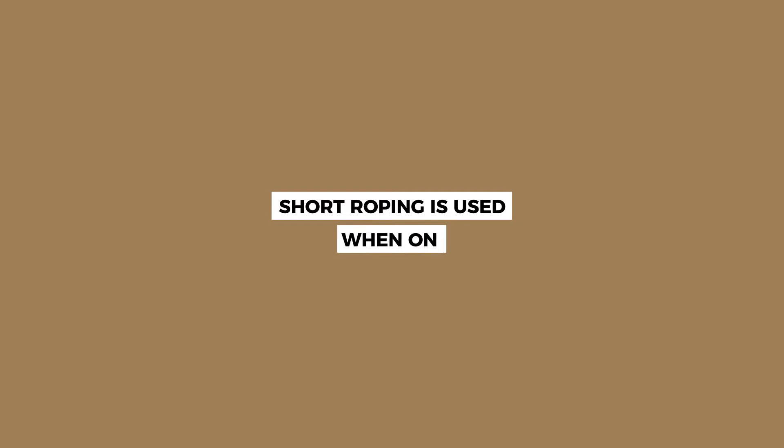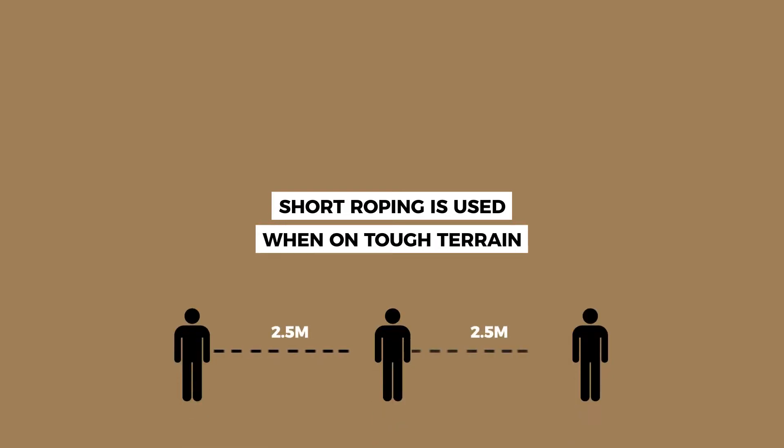Short roping is used on terrain where it's technical and you have to use your hands and feet to climb. We have the rope about two and a half meters between each person, kept tight by the guide with hand coils in the hand.